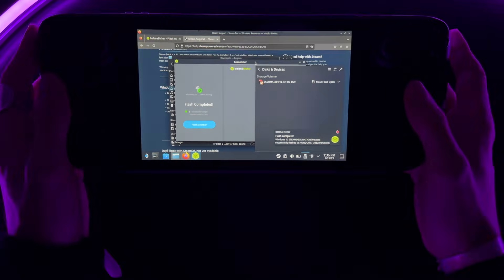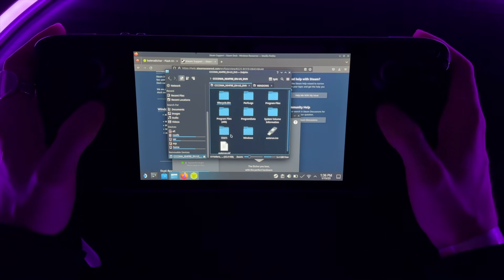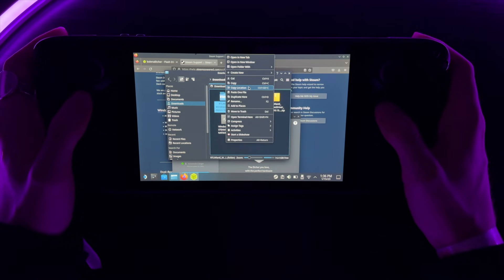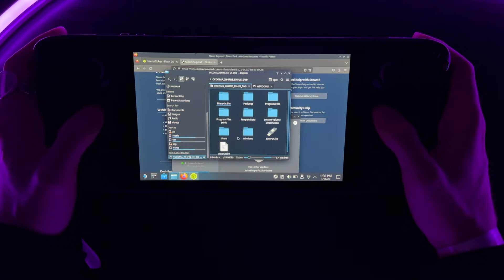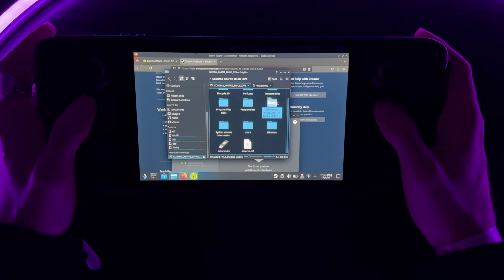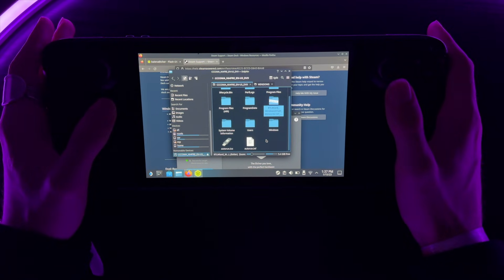The flash is now complete. Go to removable devices and you can see the Windows files. Go back to your Downloads folder, copy the Wi-Fi drivers, then go back to removable devices and paste them. Now we have the Wi-Fi drivers inside Windows. It's time to actually boot up the device and take a look at Windows.